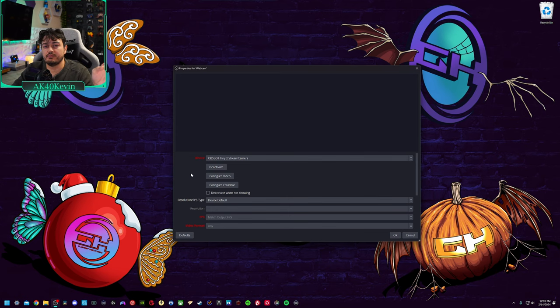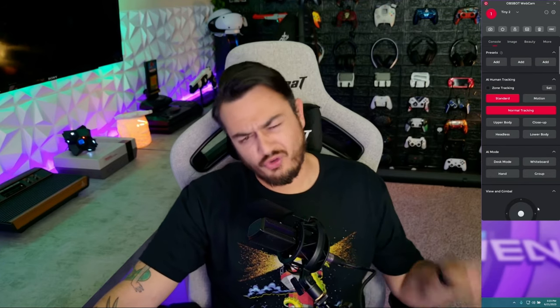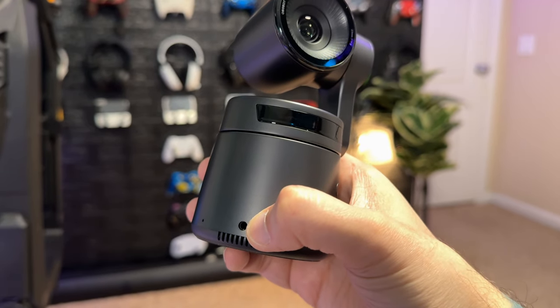It's not a very flattering angle and not where I'll be keeping the camera permanently, but it's where it sits for now so I can do demonstrations of the tracking, gesture controls, beauty modes, and things like that. Also worth noting: this webcam isn't directly plug and play, at least not in OBS. If you select from the dropdown, you're not going to see the Tail Air, because you need a piece of software for that initial setup. This is unlike the Tiny 2, which was a true plug-and-play webcam — you didn't even need to install the optional OBSBOT webcam application to get up and running. With this camera, you do need software.